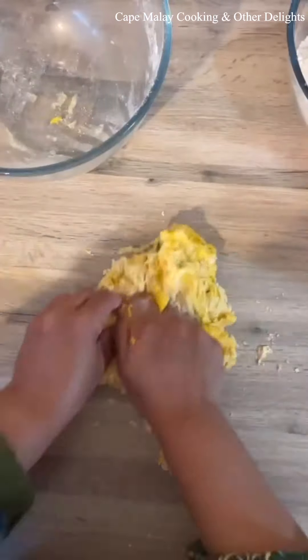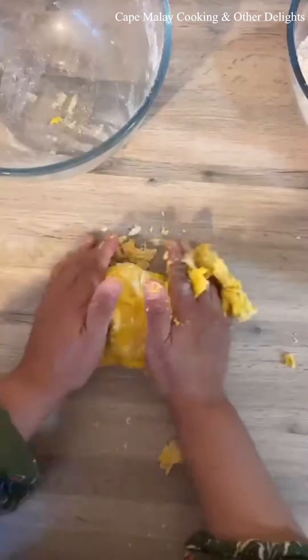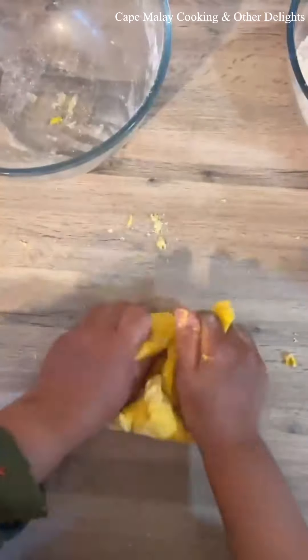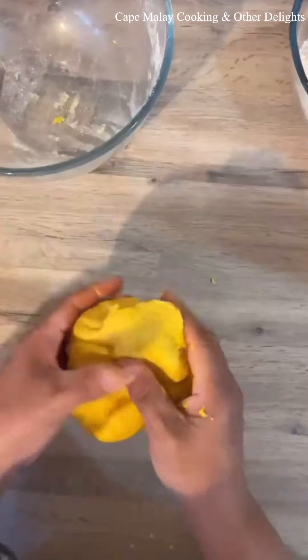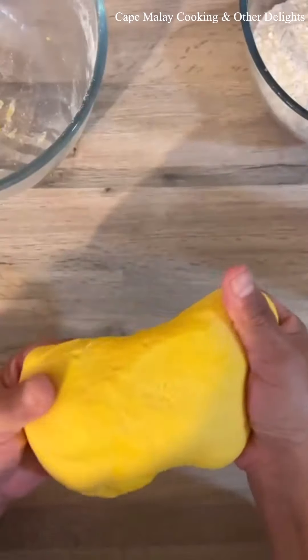You may need more water, but I always start with three-quarter cups of water and then just mix it together until it forms a dough. Then you can put it on your work surface and knead it further for about 10 minutes until it's smooth and the dough feels soft.